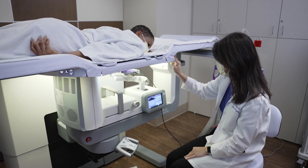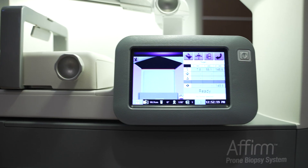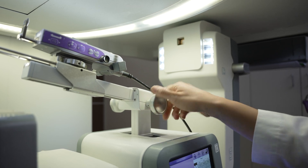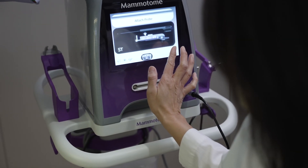The radiologist will apply a local anesthetic, which should numb the entire area. Using computer guidance, a probe will be inserted into the exact location. We use a vacuum-assisted probe to obtain multiple tissue samples of the area.